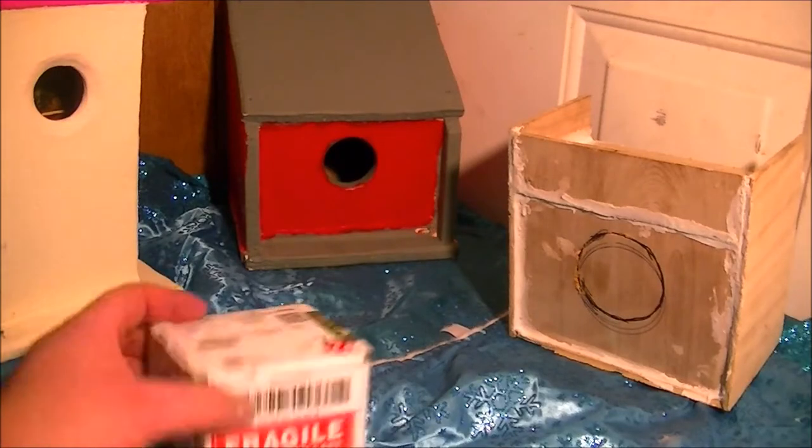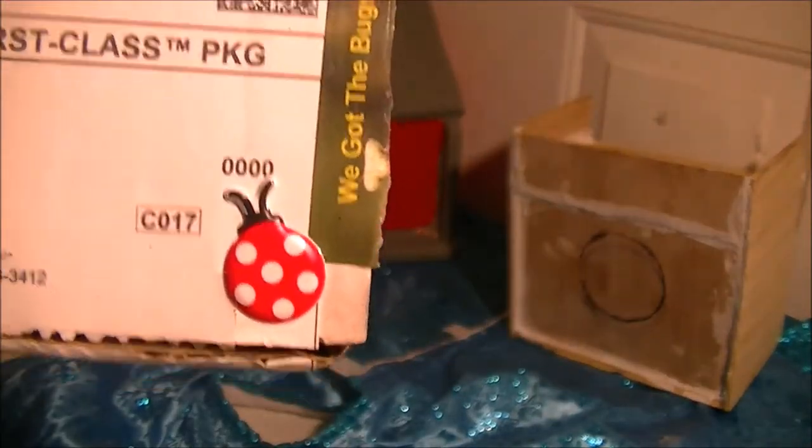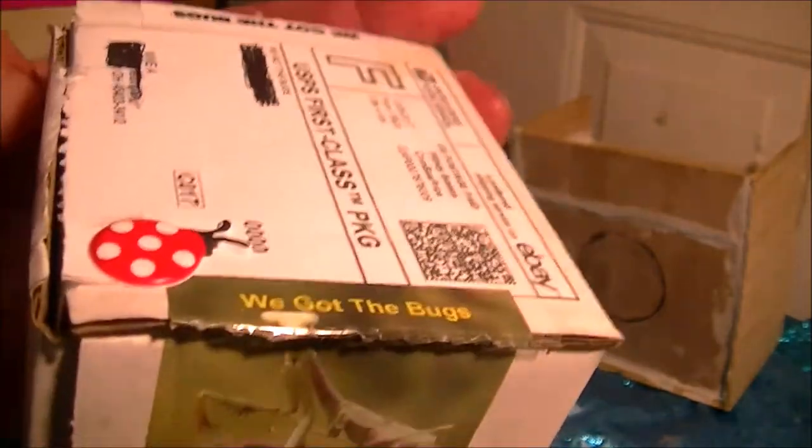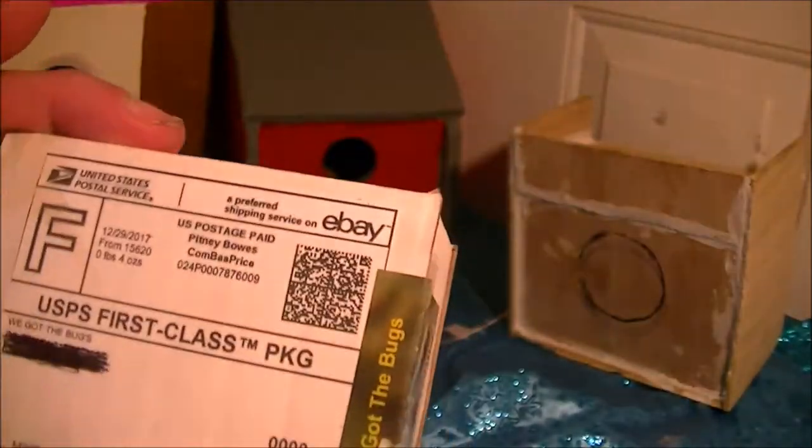Hey, this is Mike and we're doing an unboxing of this box. Can you guess what I got in here? No, it's not a ladybug, but they did put a ladybug on there — I think they sell ladybugs. We got the bugs from an eBay seller.